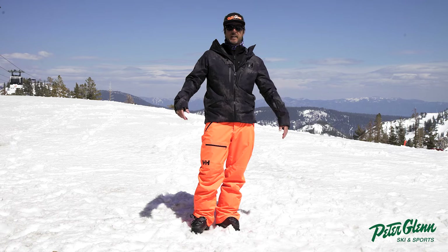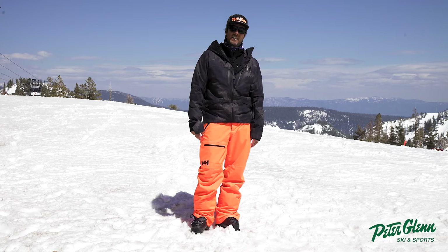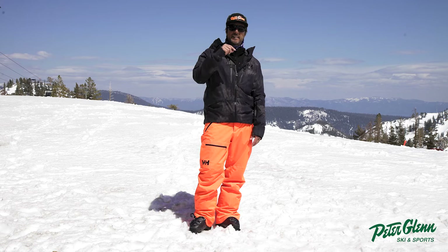Hey, Johnny Mosley here for Peter Glenn's Ski and Sports, enjoying a beautiful day here at Palisades Tahoe, testing some gear, trying to give you an idea of what it feels like, what it rides like, what it skis like — because it's hard to tell on the page.